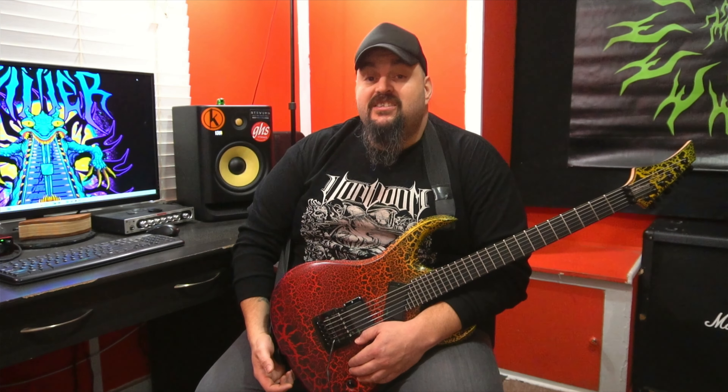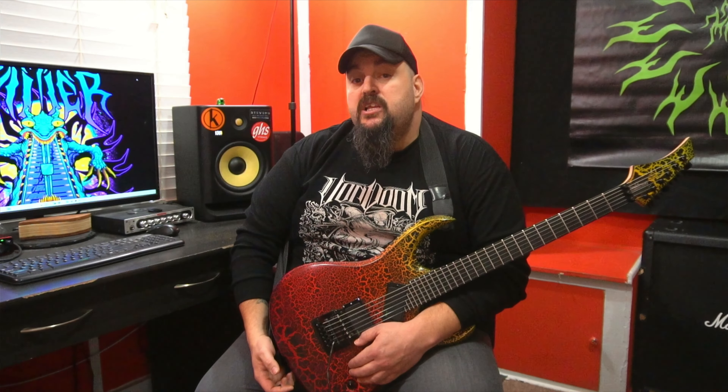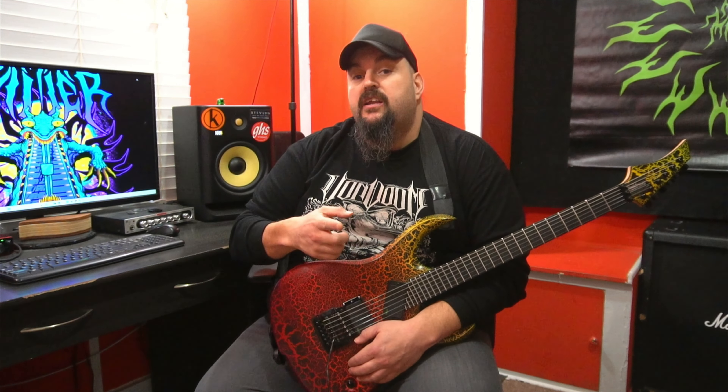Now we're going to start with the descending sequence, combining it with the ascending sequence at 120 beats per minute with a triplet feel. Check it out.